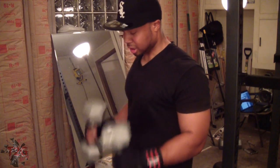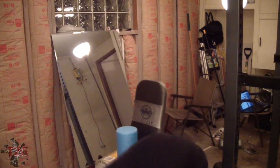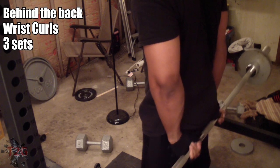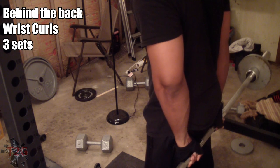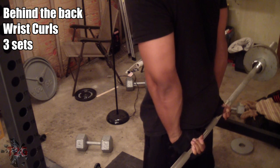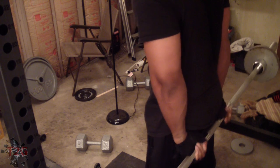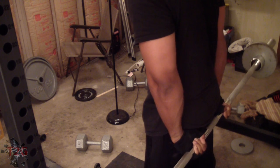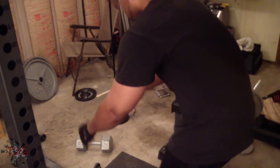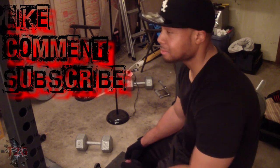After you finish those, grab some dumbbells and do some hammer curls — these are great for the biceps and the forearms. Really focus on that forearm muscle when you're doing them. That's the last super set, and then I move on to the final part of the workout: forearms. These are behind-the-back wrist curls — three sets, high reps, 15 to 20 reps with some weight.